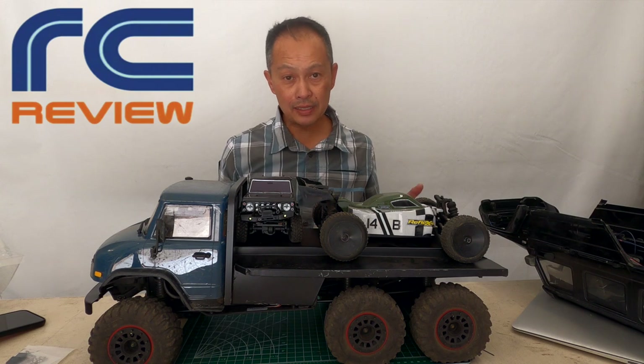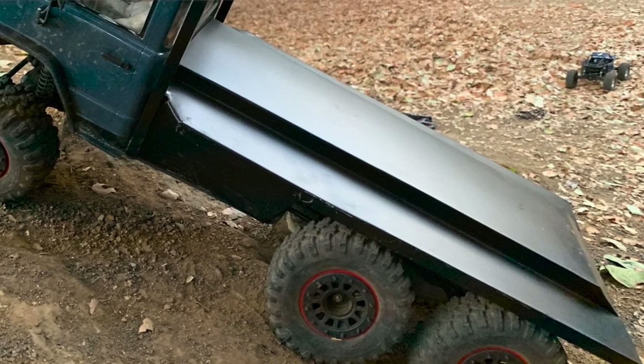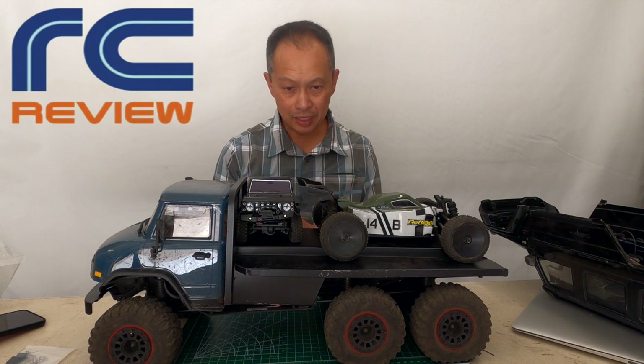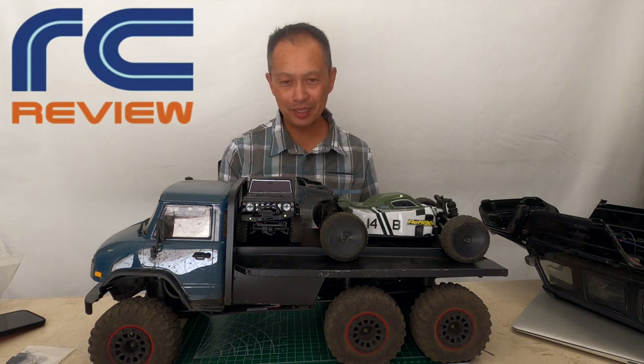The bed is up to you. You can make a half cab — meaning just an exposed cab in the back. But in our case, he said let's make it actually look good and useful. So we went with a flatbed.